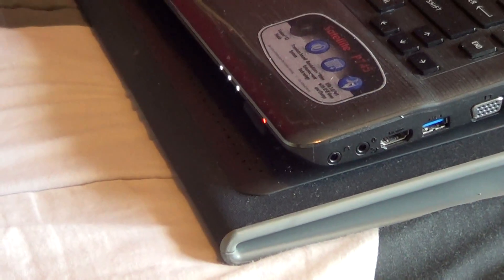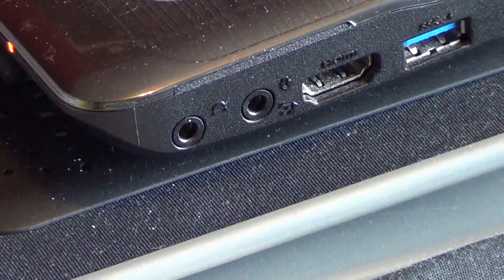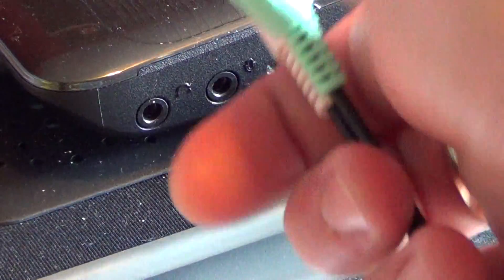So I'll zoom in. So headphone, the other one, then you put this USB in here. Plug in.